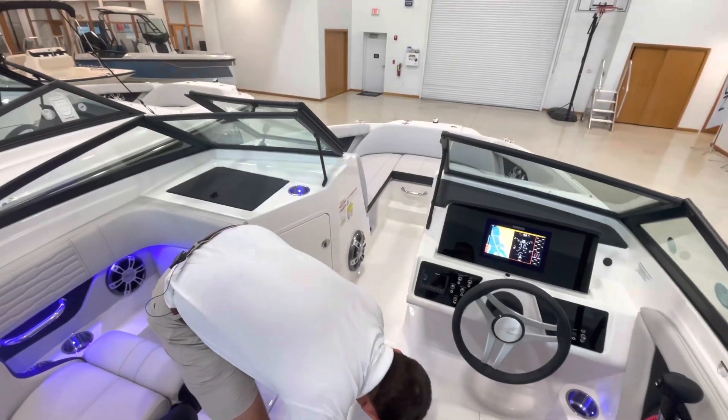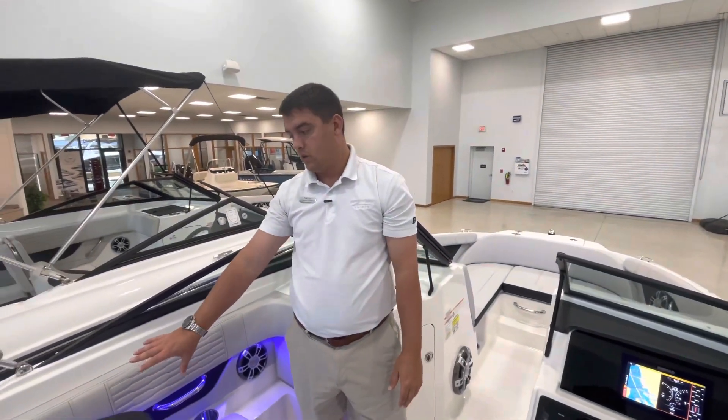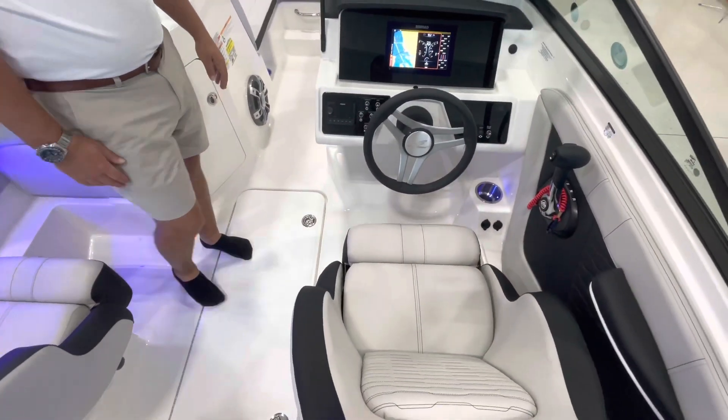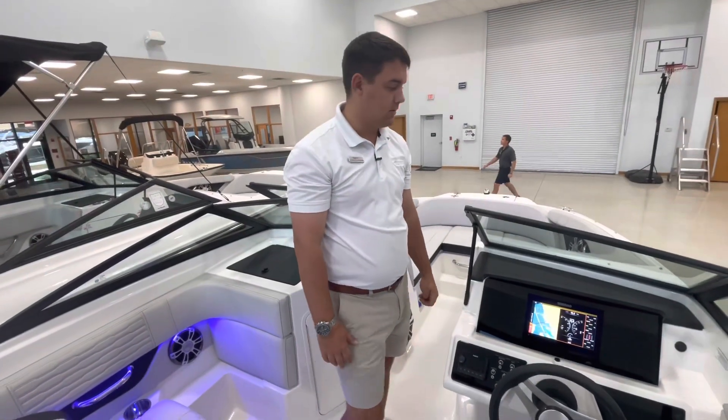This particular boat has the standard package for seating, so you have two captain helm seats and co-captain chairs. This is the stone interior as you can see.